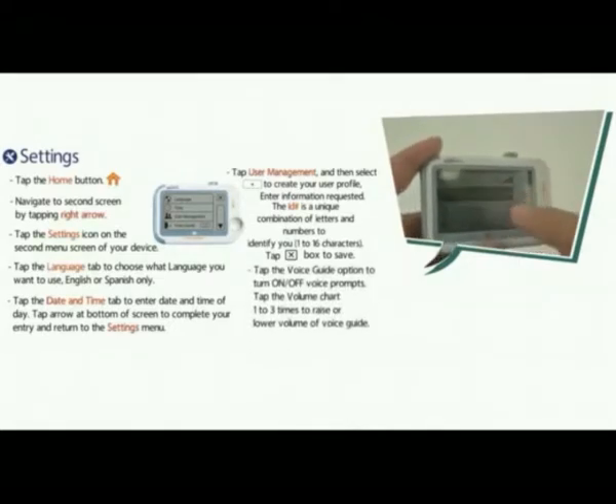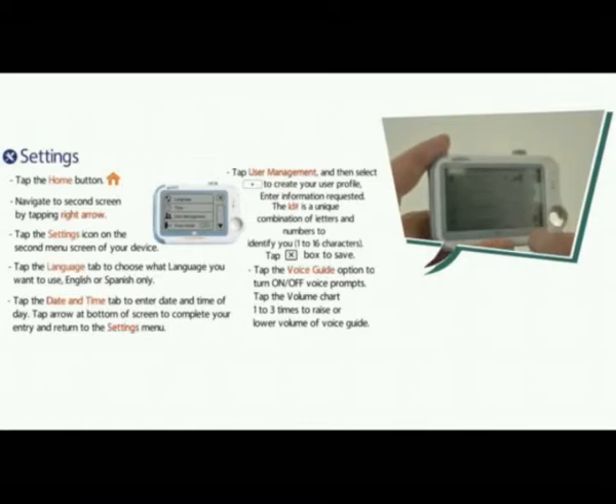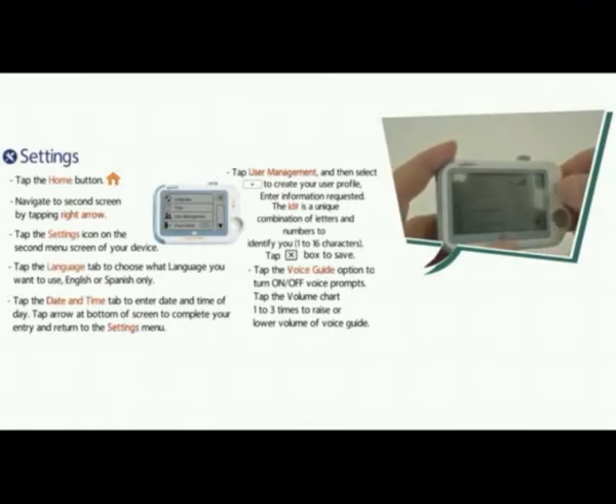Tap the voice guide option to turn on or off the voice prompts. Tap the volume chart one to three times to raise or lower the volume of the voice guide.